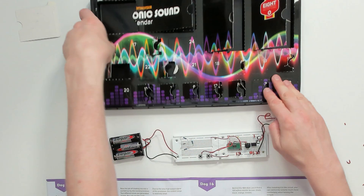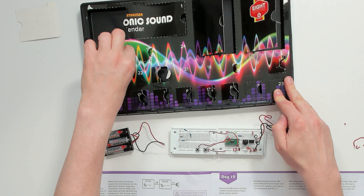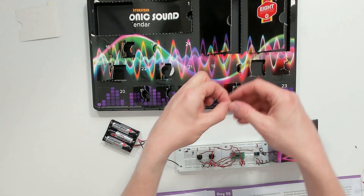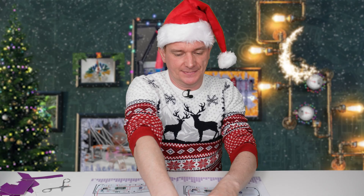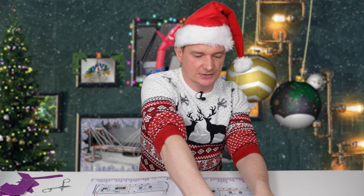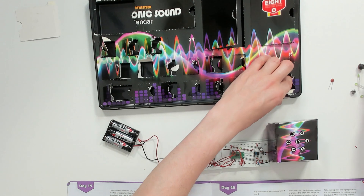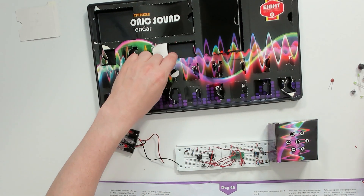Day fifteen — another capacitor, the type that has a positive and negative side. Day sixteen — a resistor. Day seventeen — a second variable resistor. Day eighteen — a resistor. Day nineteen — another capacitor. Day twenty — a selection of LEDs. Day twenty-one — another variable resistor. Day twenty-two — a switch. Day twenty-three — another switch. And day twenty-four — a whole pile more LEDs, which always make every project much more interesting.